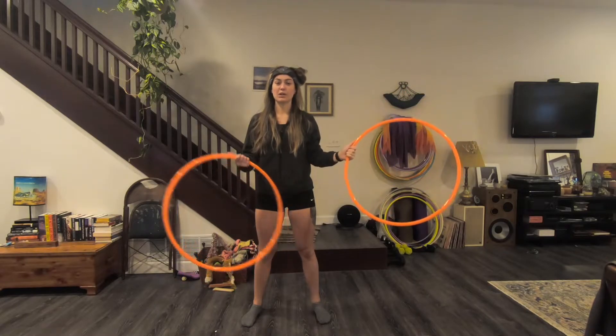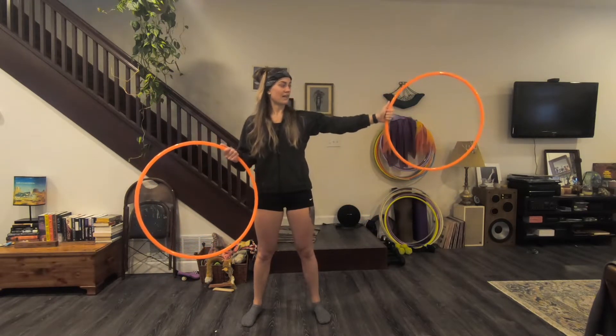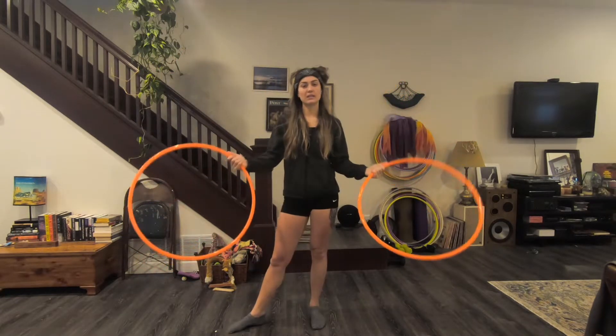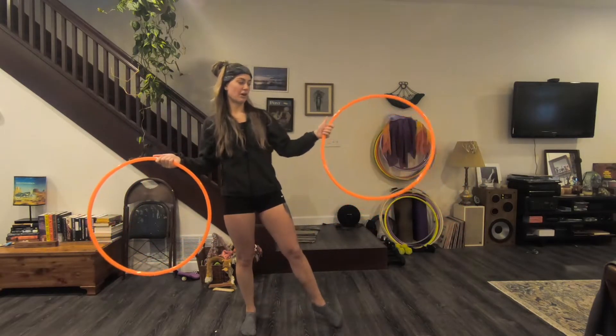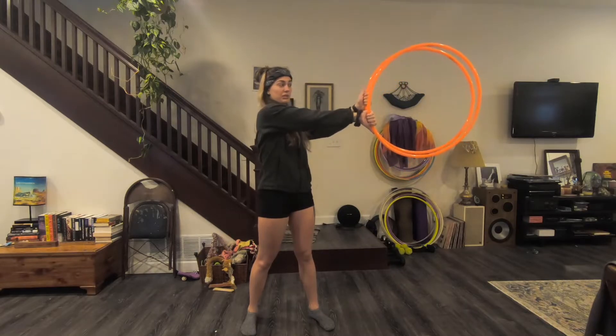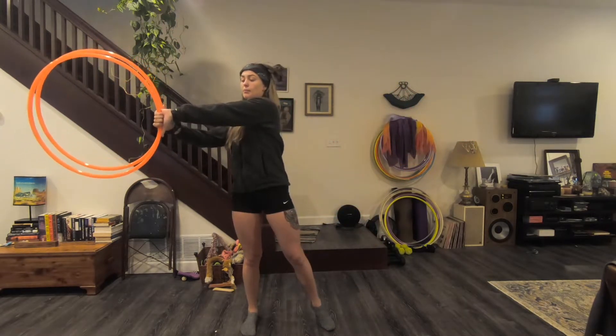One thing to notice is whenever your left hand thumb is facing up, your right hand thumb should be facing down. So: left up, right down; right up, left down.